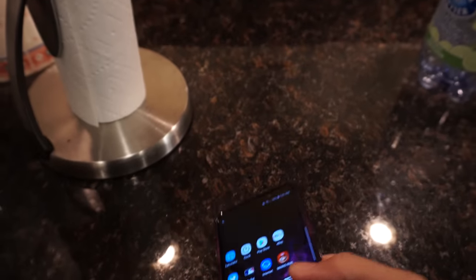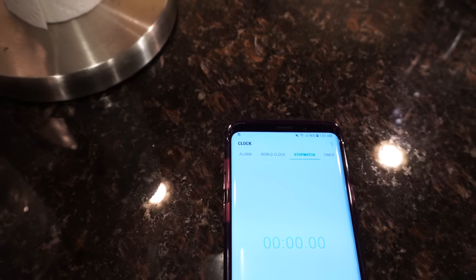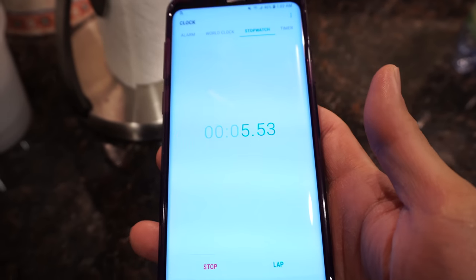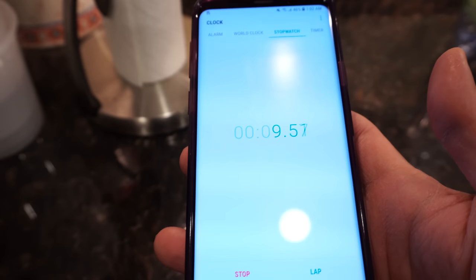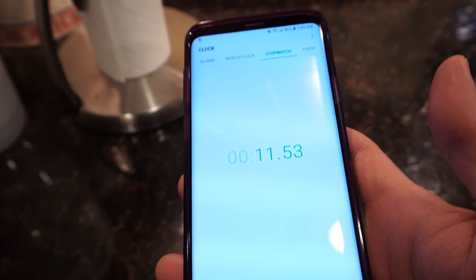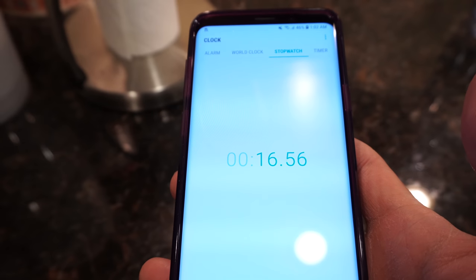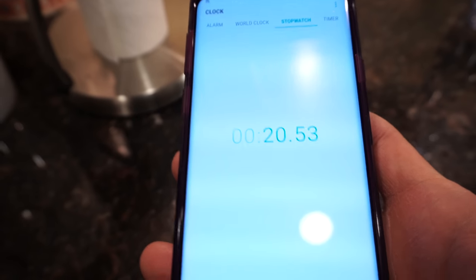So, I'll take my Galaxy S9 Plus and go to the clock right now and start it up. I'm going to leave the phones in the icebox for, I don't know, six, seven, eight hours — until it's frozen solid. Then we'll go check on the phones later on.